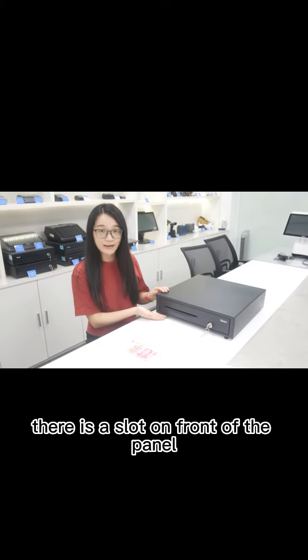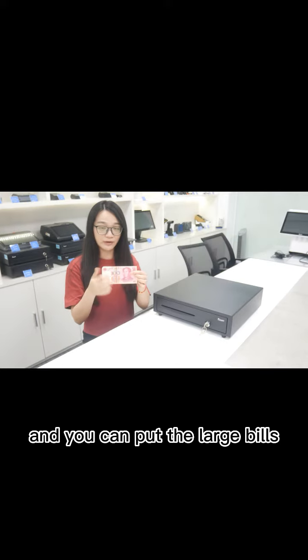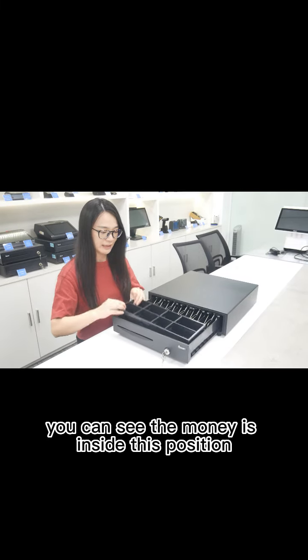As you can see, there is a slot on the front of the panel and you can put the large bills in without opening the drawer. You can see the money is inside this position.